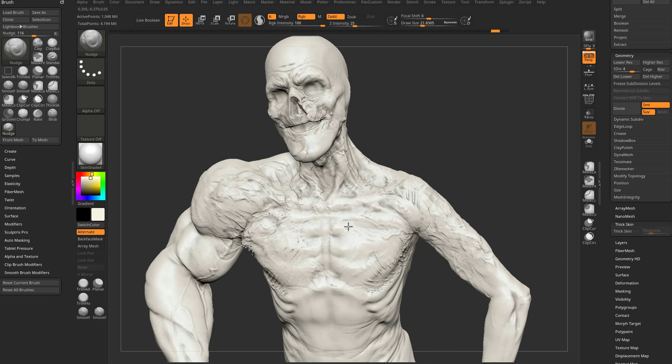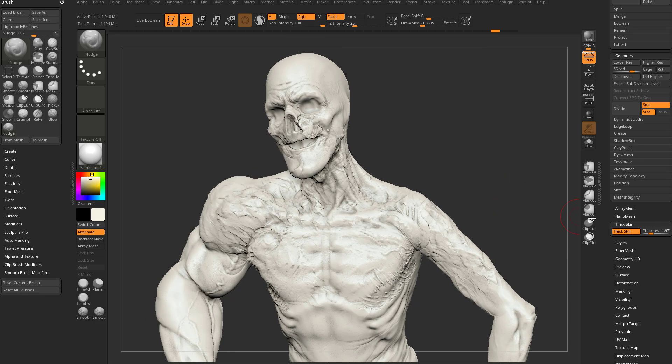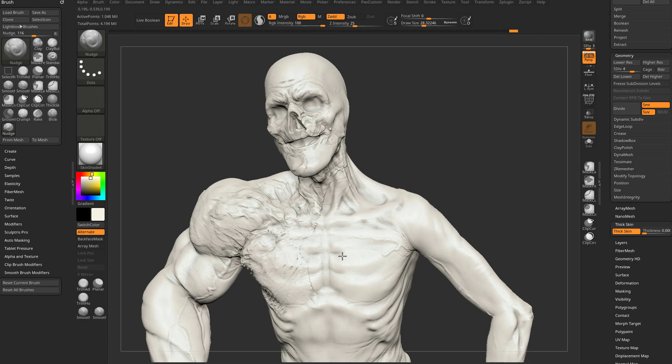If we turn thick skin off temporarily, you can see it's going to kind of just nudge your brush around. So let's go ahead and hit Control Z so we're back to our thick skin mode. The reason I keep hitting Control Z to go back to thick skin is I can always go back to thick skin at zero and just get rid of all this — so anything I've done, I can always get rid of it.